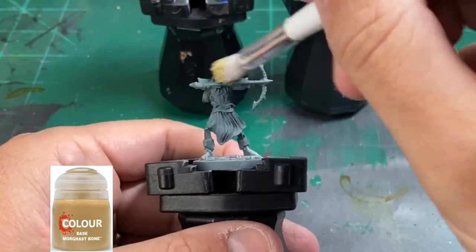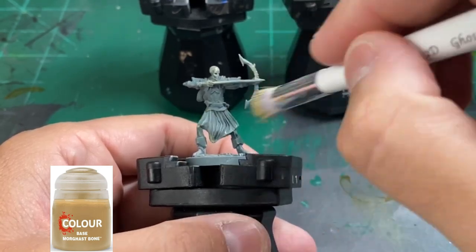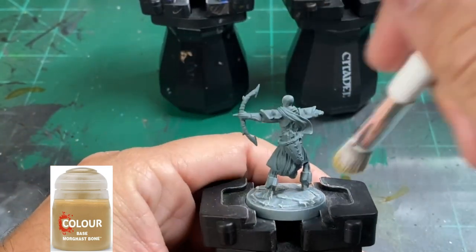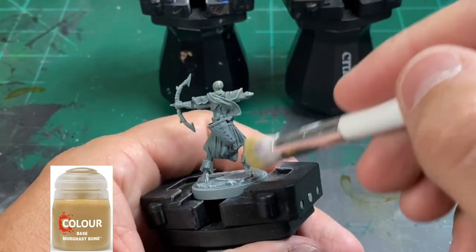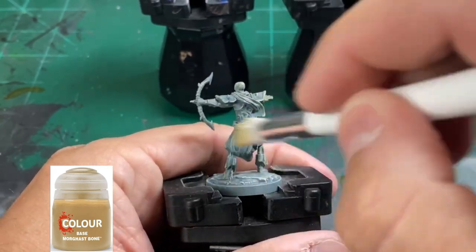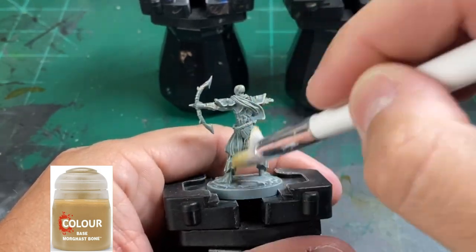Our final dry brush is going to be Mourn Fang Bone, and we're going to do basically the entire miniature — not the base. This gives a nice highlighted dry brush on our miniature. We want to really concentrate on the bone areas, but this is going to make our contrast paints really stick out and give that nice coloration we're looking for. Get 95% of that pigment off your brush and do nice slow back-and-forth strokes.